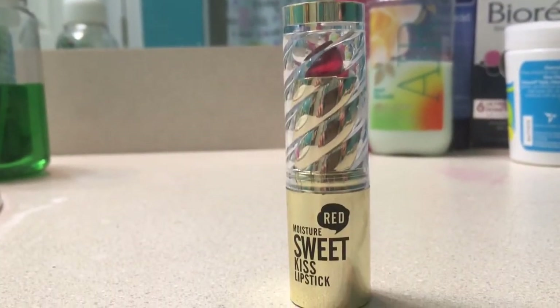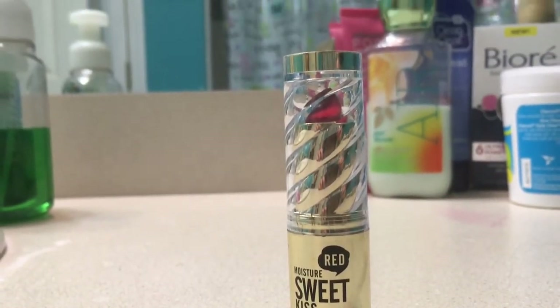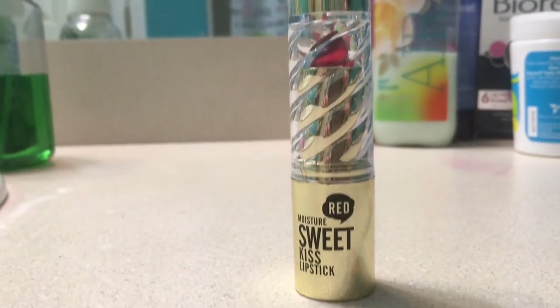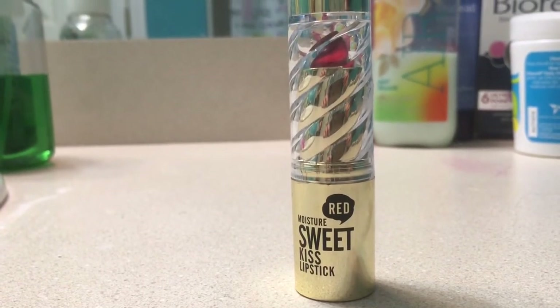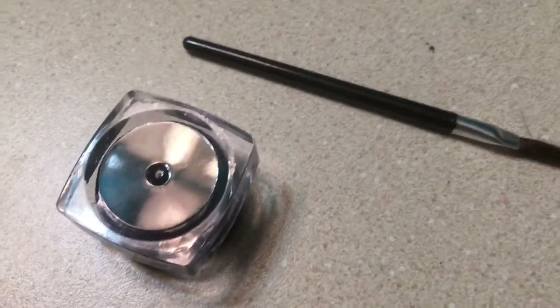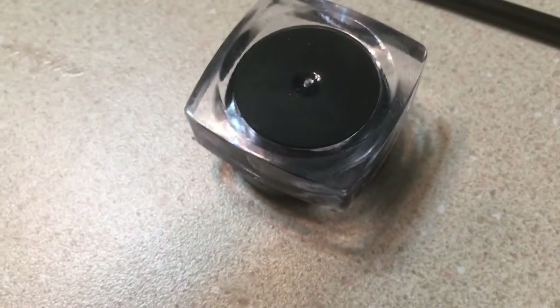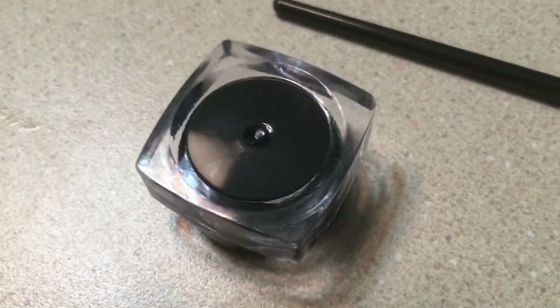I don't have a fancy bathroom, so I ordered this off Amazon. I'm cheap so I didn't get the specific kind — it's from Hong Kong I think, it was like three bucks. It's called Red Moisture Sweet Kiss lipstick. It came with this eyeliner and this brush. Like, what is that, first of all? Let's see how this works. I'm terrible at eyeliner by the way.